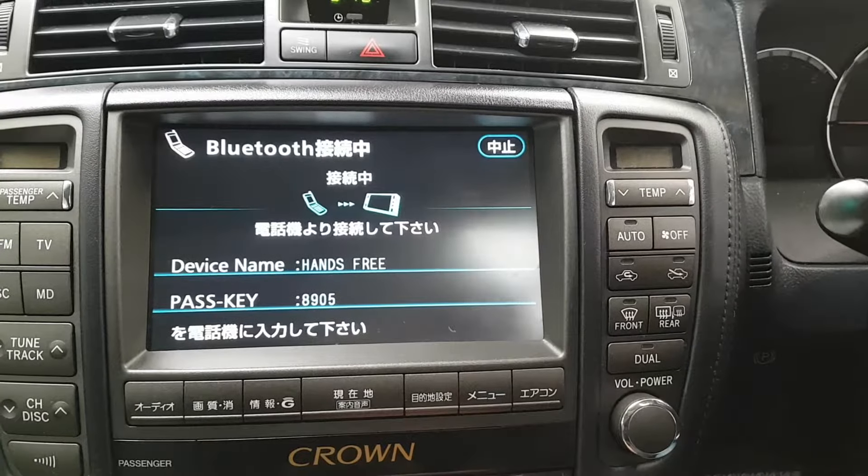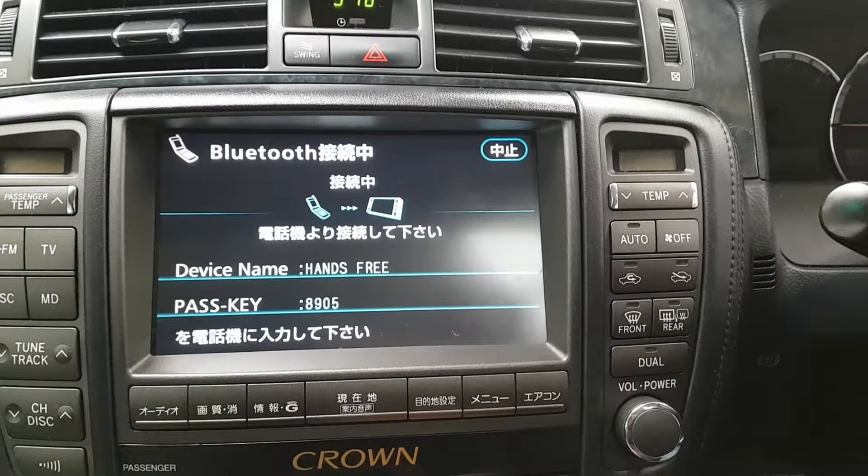It'll operate off the steering wheel control buttons, and you can make and receive calls.